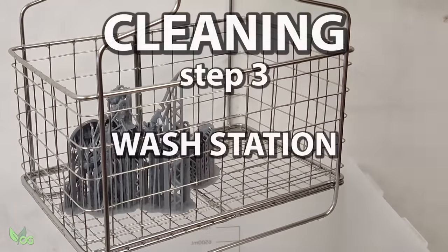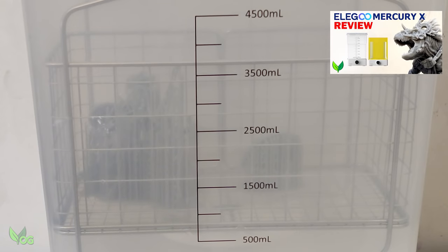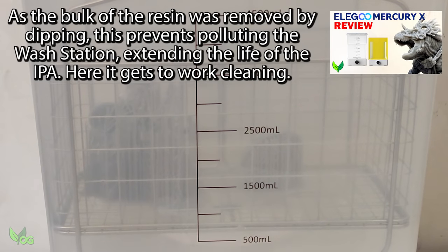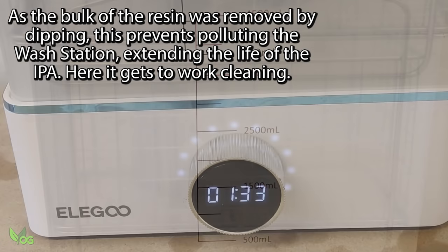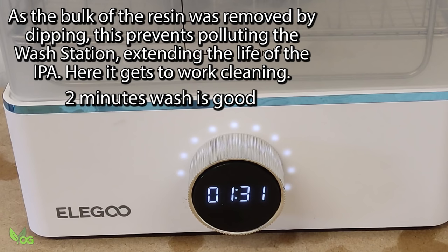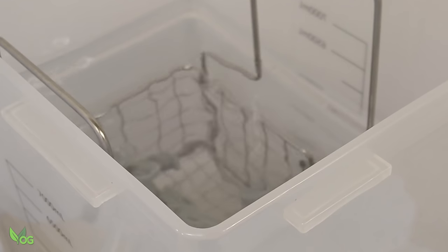Now you're good to use your wash station as normal. This is the Mercury X that I reviewed a few days ago. The IPA inside is recycled but it's fairly clean. I give the prints a spin for two minutes and let the impeller do its thing.